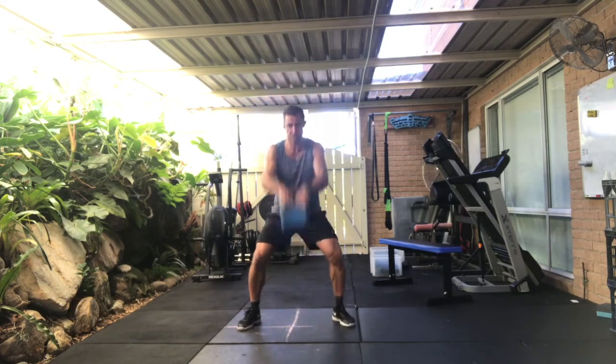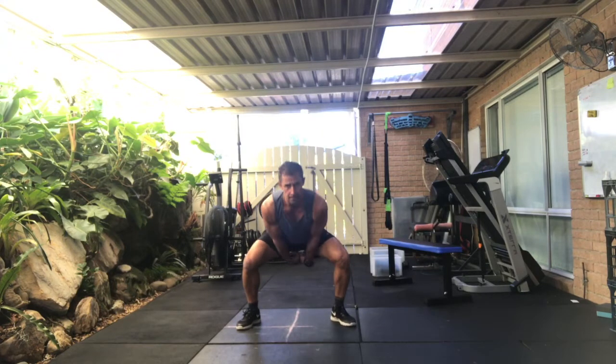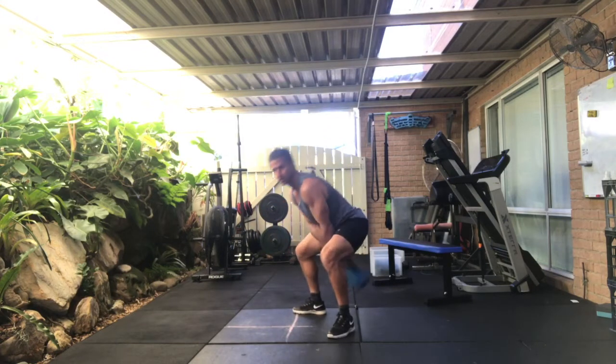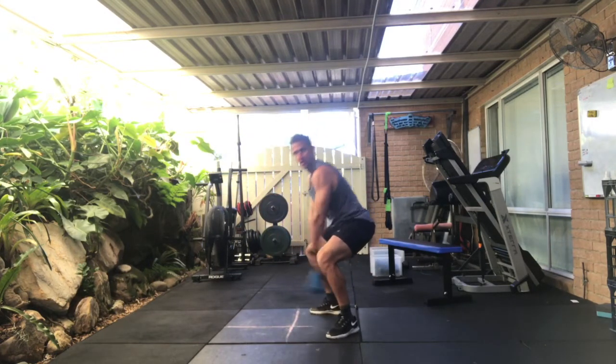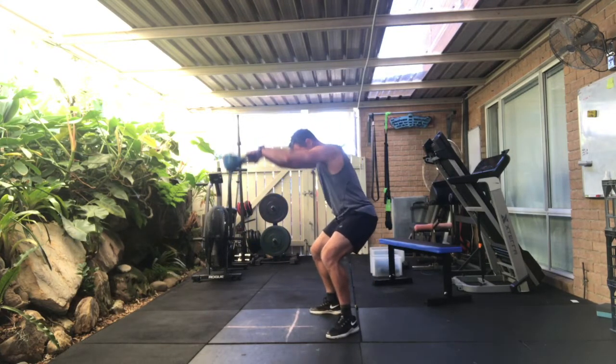Coming into stay low swings. So I stay low for one, two, three, four, five, six, seven, eight, nine.